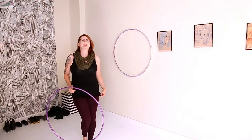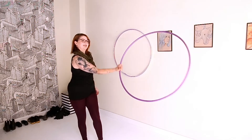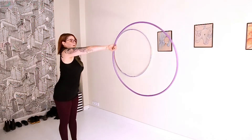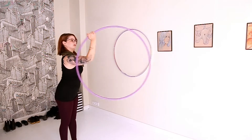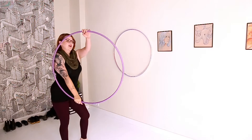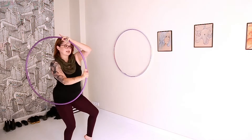Hi guys! So today we're going to get freaky and learn how to whip. We're going to do this basic inside out whip, which I'm doing a little wibbly wobbly right now because I'm so used to doing the ghosting version, but I'll teach you the moves and you'll get it and you'll do it better than me. And then we're going to do the ghost to add some spice into it.